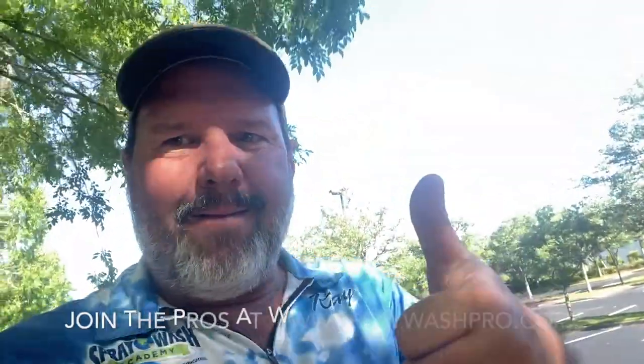Anyway, hope this helped. Feel free to reach out if I can answer any questions for you. I'm available, Doug's available. Thank you for being a member of Spray Wash Pro, and wash on.